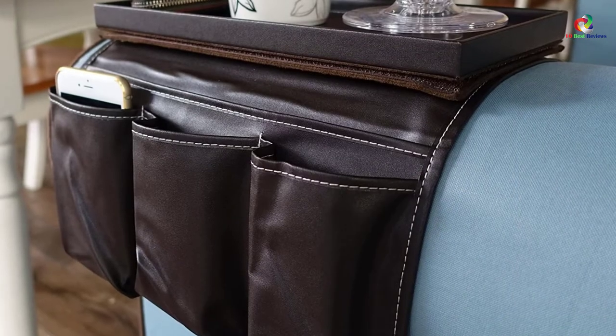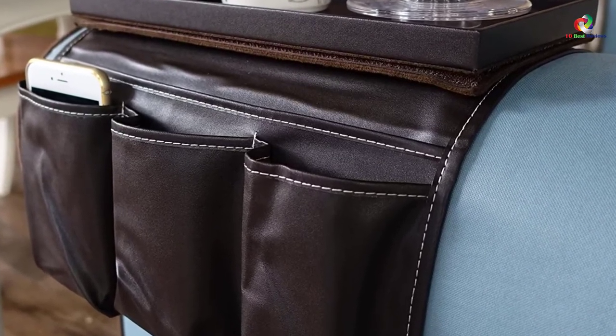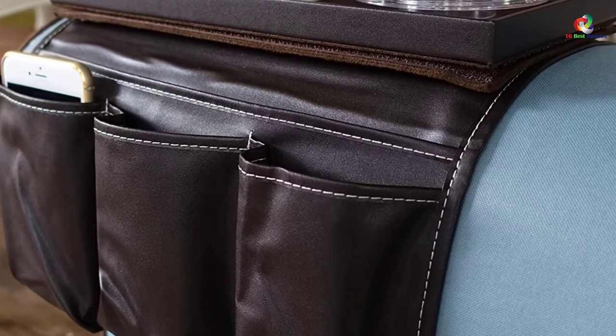It comes with three pockets that you can use to store your phone, remote control, magazines, and tablets. You can readily use this product on protective covers and mattresses.